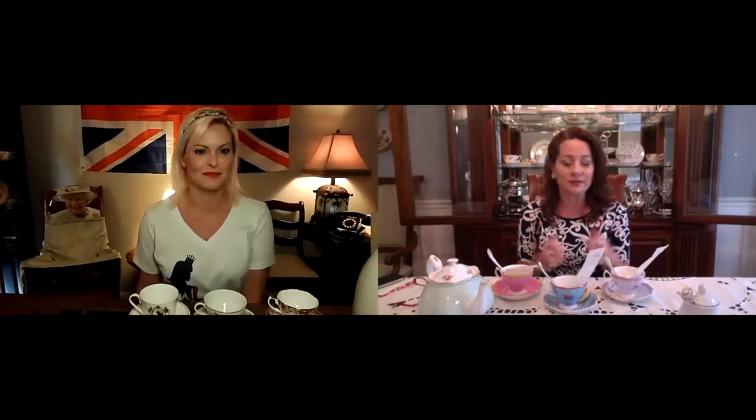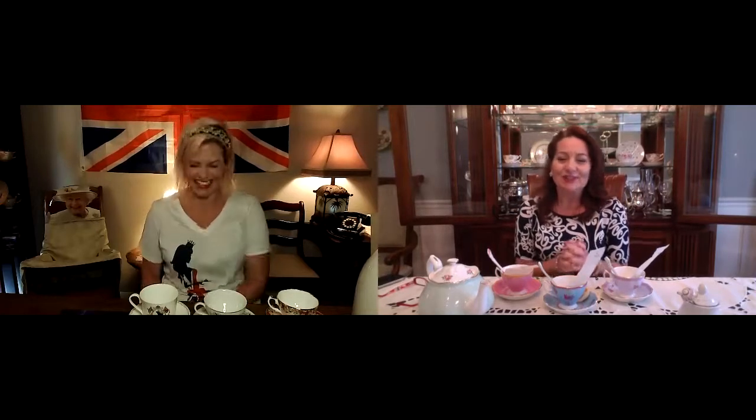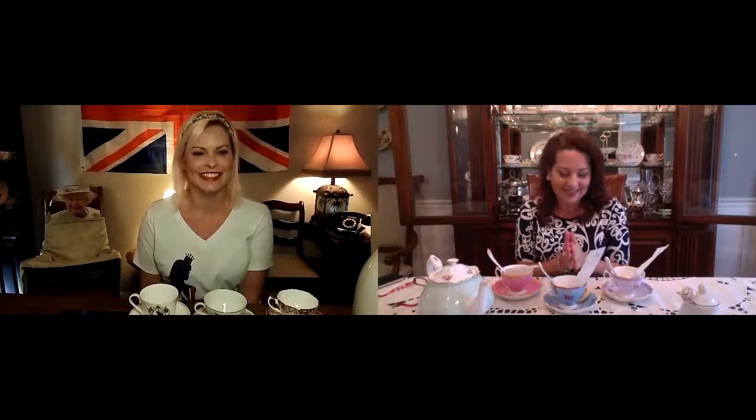Thank you so much for joining me. It's been a curiosity of mine when I peruse the internet and see the different flavored teas out there - Earl Grey, Earl Grey Lavender, Earl Grey Bravo - I thought, what's the difference? So who better to sample and taste this with than Lady Amy of Orlando, expert tongue.